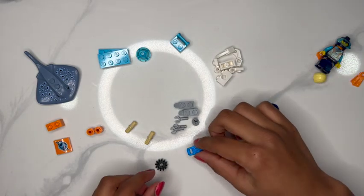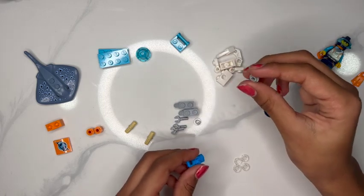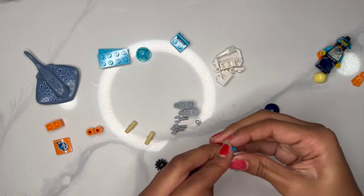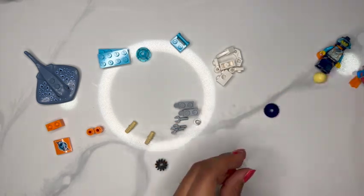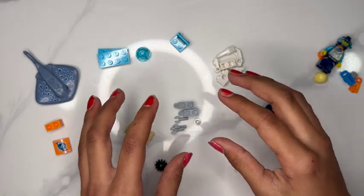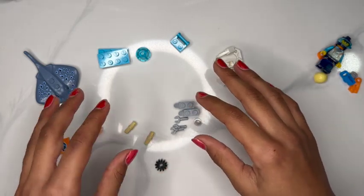Now we're going to work on the camera. We are going to take one of your two little gray pieces, put it on the camera, and a clear piece on top. Also set those with the person, and now we're going to start our little tiny undersea exploration droid.